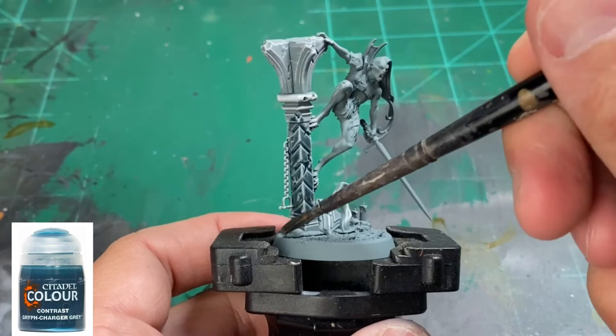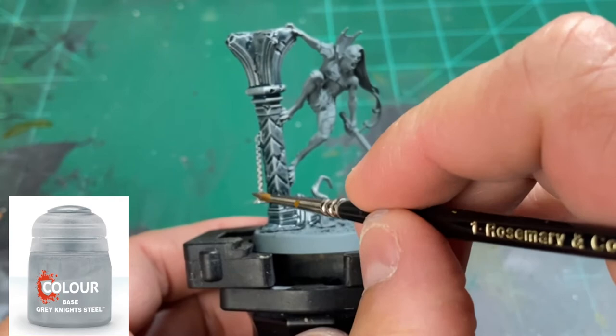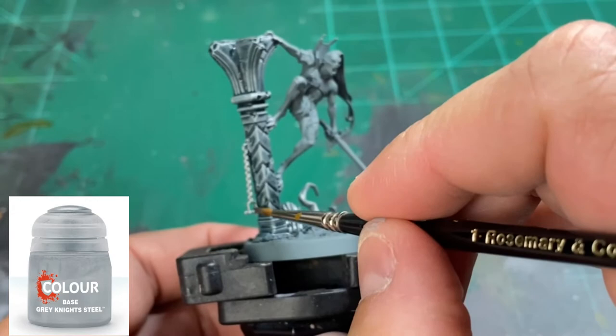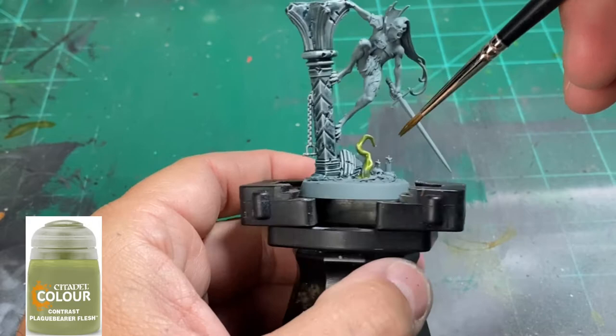After that dry brush, we're going to take some Griffcharger Gray — a contrast paint from Citadel — and slap that right onto our ruins. Next, we're going to take some Grey Knights Steel and hit the metal pieces on our ruins. For the demonic nasty root that is sticking up, we're going to take some Plaguebearer Flesh, another contrast paint, and quickly paint that over.